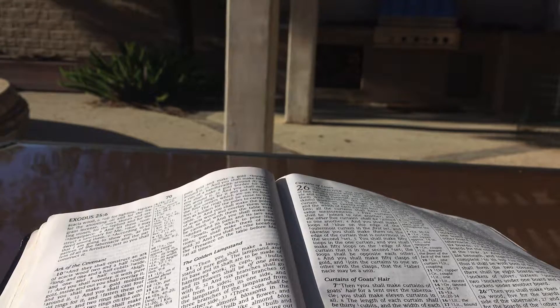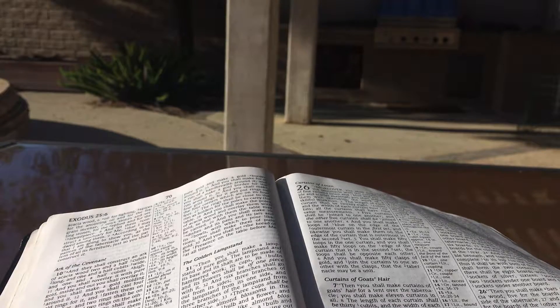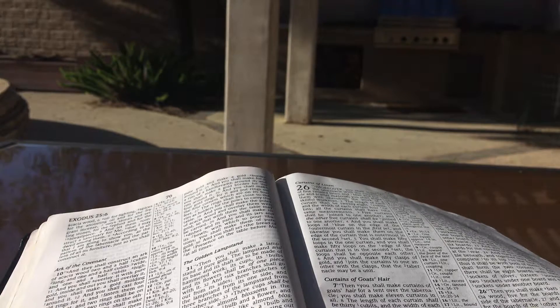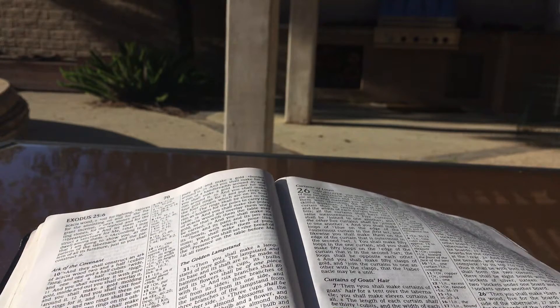And the overlapping part that is left over in the curtains of the tent — the half curtain that is left over — shall lap over the back of the tabernacle. And the cubit on one side and the cubit on the other of what is left over in the length of the curtains of the tent shall lap over the sides of the tabernacle on one side and on the other to cover it. And you shall make a covering for the tent of ram skins dyed red, and a covering of porpoise skins above.